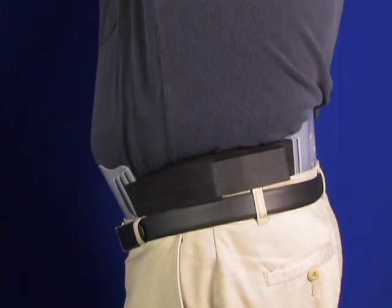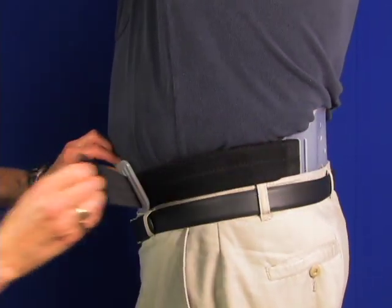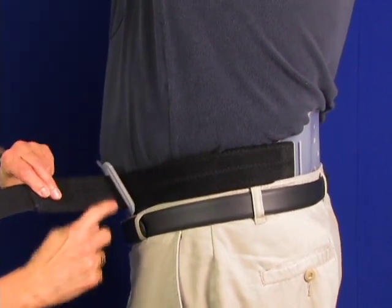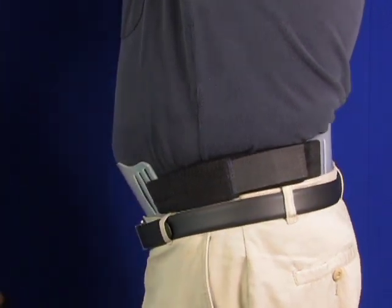The non-stretch side straps create a compression zone between the front and back panels. Note the adjustment slots on the panel — use these to properly size the orthosis to the user.